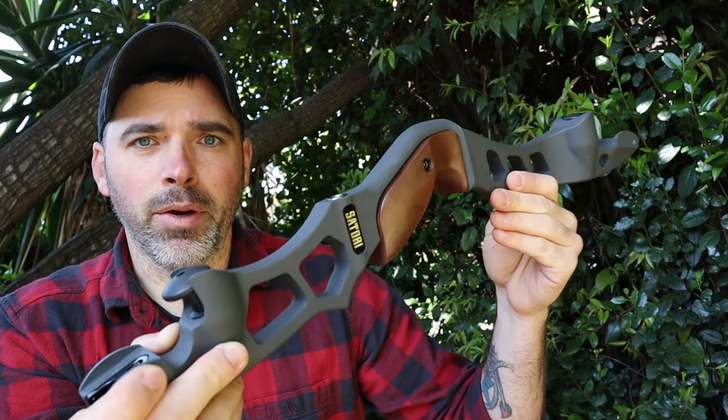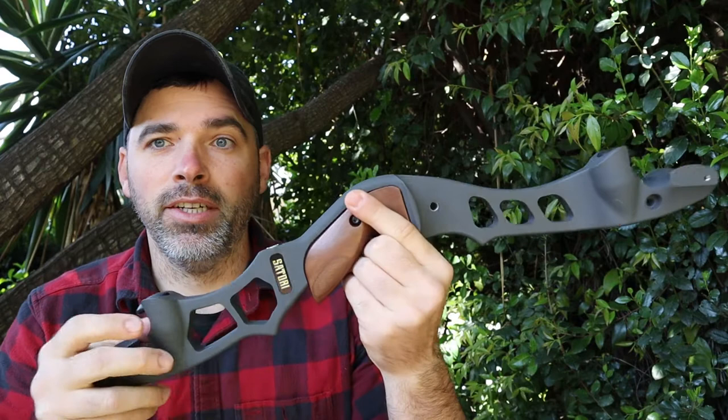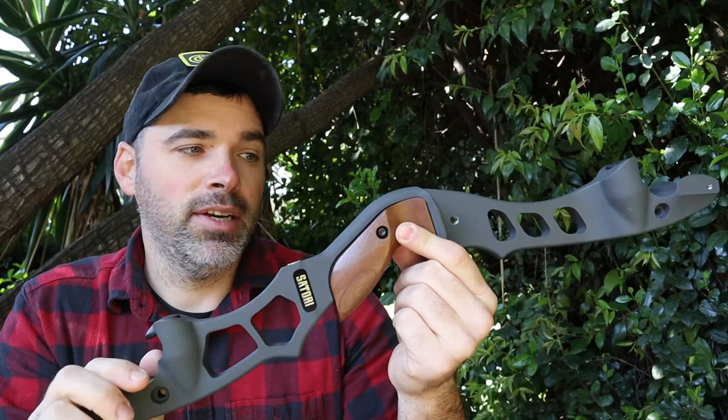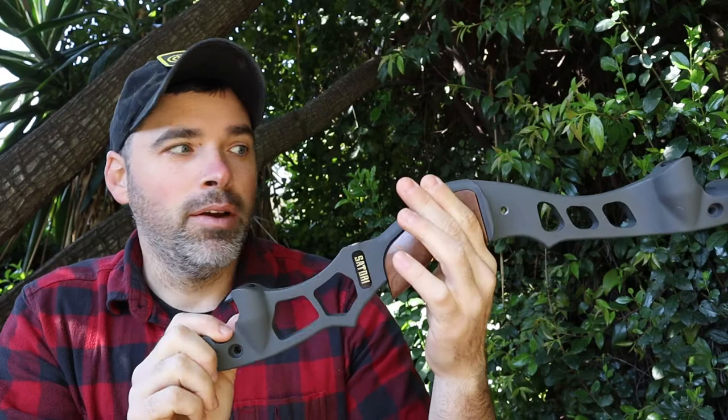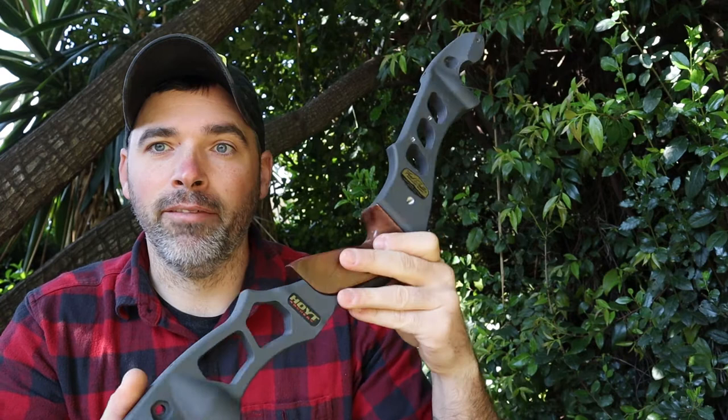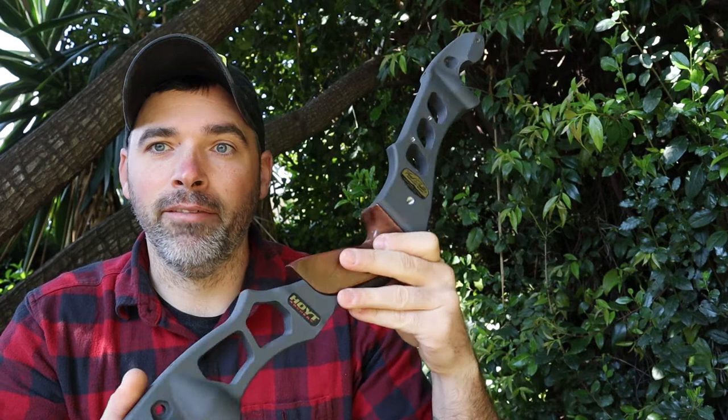Overall, my first impressions of the Hoyt Fred Eichler Signature Series 21 inch hunting riser — I freaking love this thing. I can't wait to set it up, take it to the range, and take it on my hunt this October. It already feels great, and that has a lot to do with your overall enjoyment in shooting, especially with archery. You have to love the way your gear feels, and this piece of kit feels amazing right off the bat. If you guys liked this video, please hit the like button. If you want to see more videos like this, hit the subscribe button. Keep hitting that range, keep training, y'all.